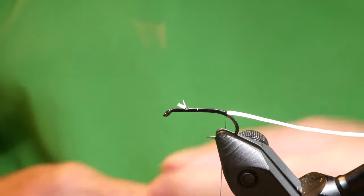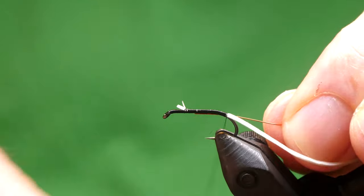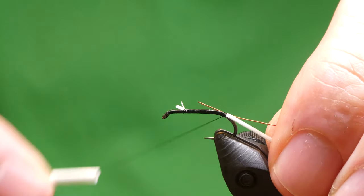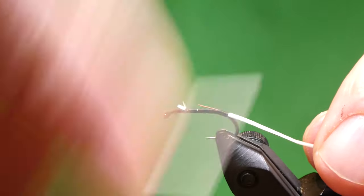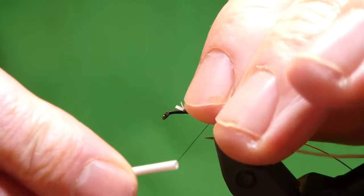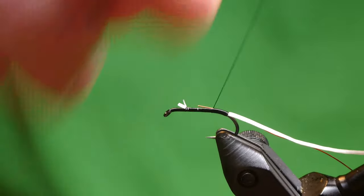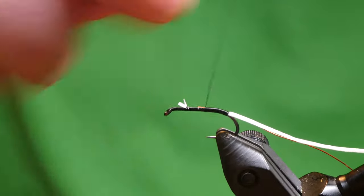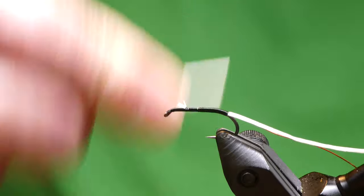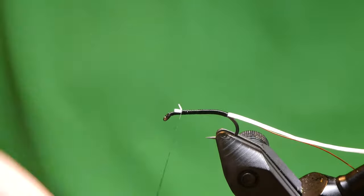From here I tie in the second rib, which is fine red wire. Tie that in at the side of the body — just make sure it runs along the side of the body, otherwise you'll end up with a deformed body with the wire twisting. We'll just tie everything down.